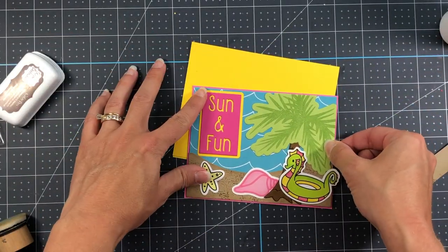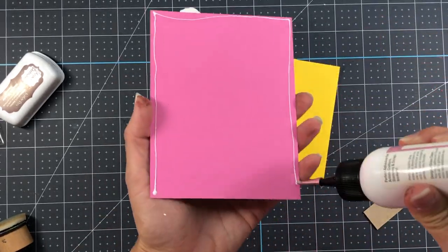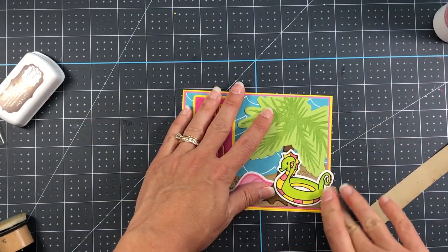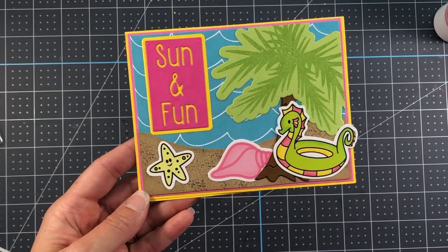I add that to a piece of guava cardstock measuring five and three-eighths by four and an eighth inches, and then that is layered onto an A2 size card base cut from sunshine cardstock — so the entire card base is in that yellow color — and that completes this card.